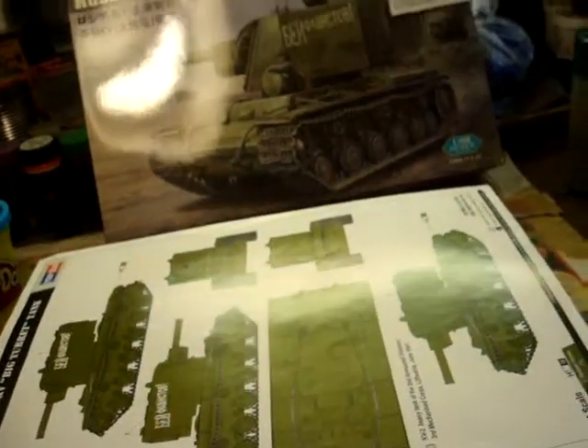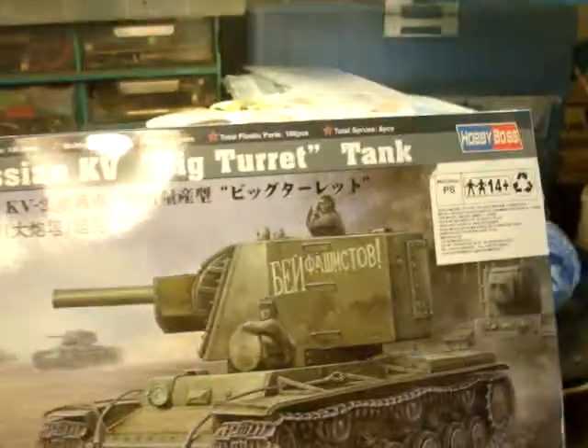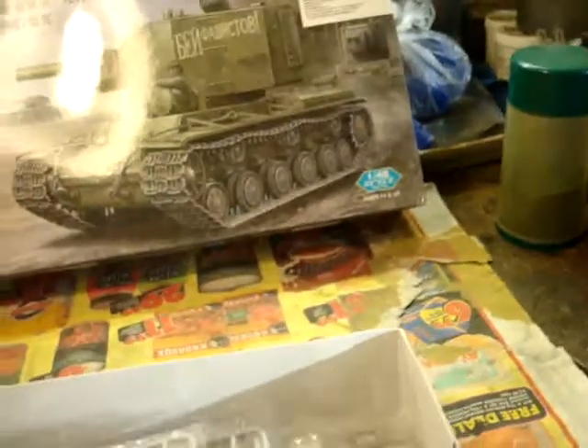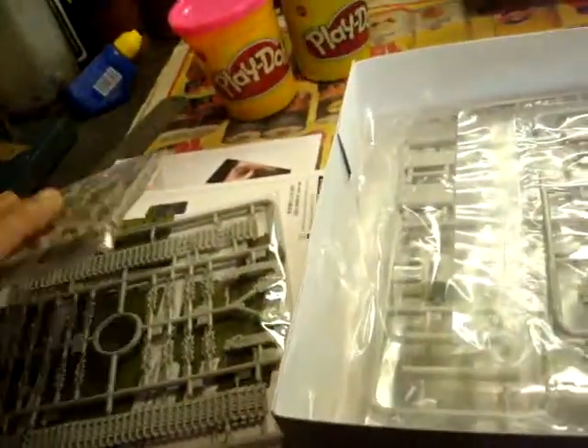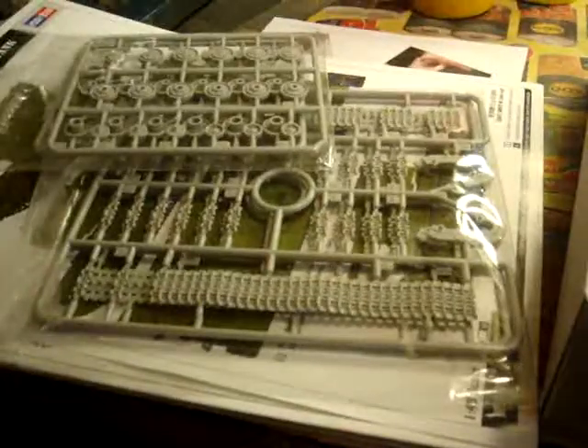It was very kind of him to send along the play-doh. On the box it says 186 pieces, and it looks like a lot of pieces for a simple tank. The tracks are going to be a bit of a challenge — I really don't like these multi-part plastic tracks — but anyway, let's see how it goes.